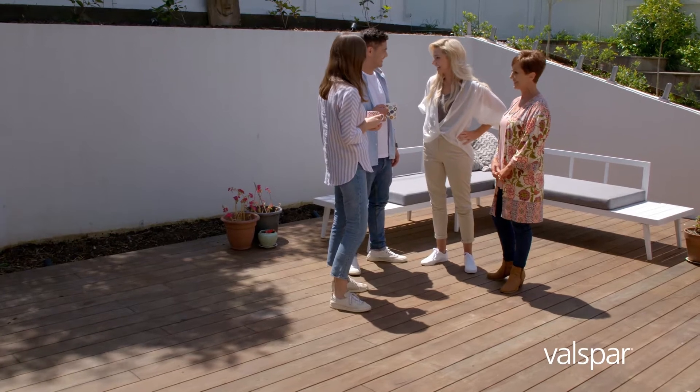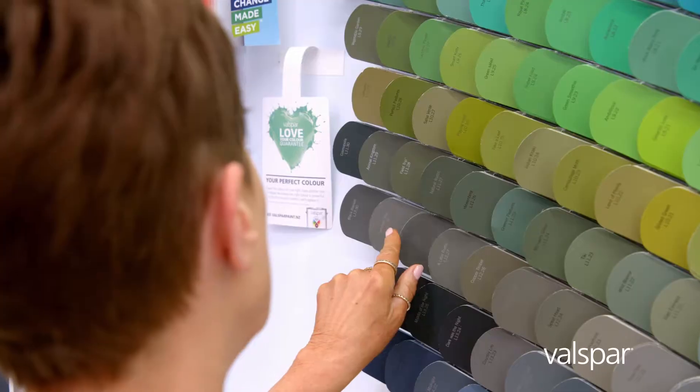Hello there! We hear you want to make a change in a day with Valspar. Sounds good. Ready for our summer parties. Well, I already have some ideas. Great. Let's get to Mitre 10 and pick out some Valspar paint.